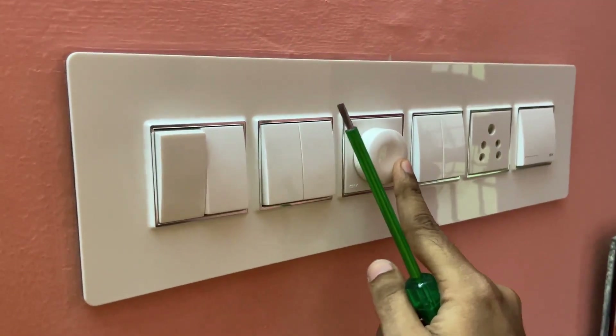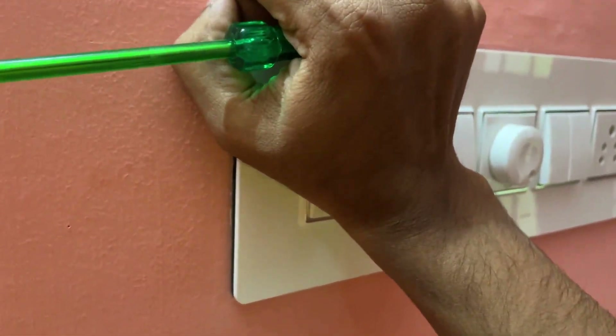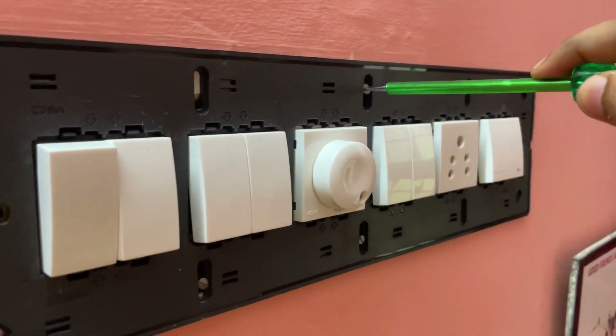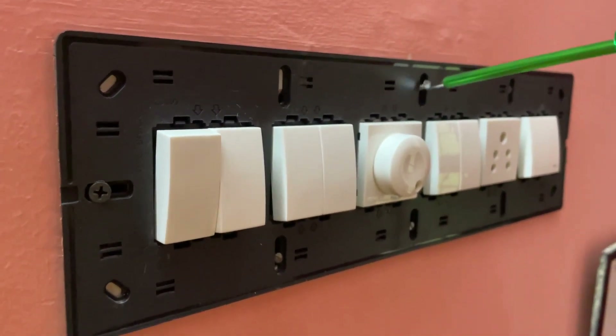First, let's bypass the fan regulator before using the Atomberg BLDC Fan. Before opening the switchboard, make sure to turn off mains power to avoid electric shock. After turning off the mains power, open the switchboard.